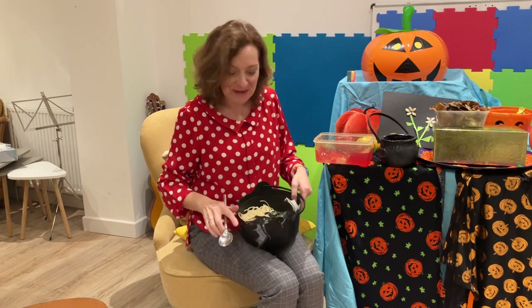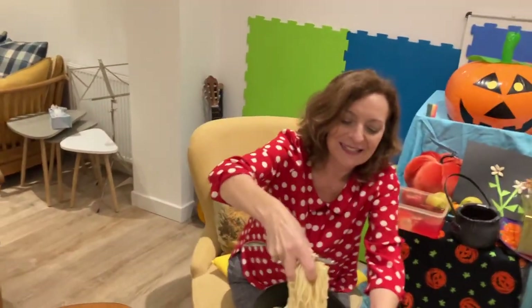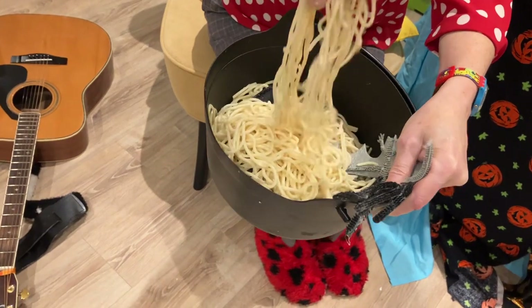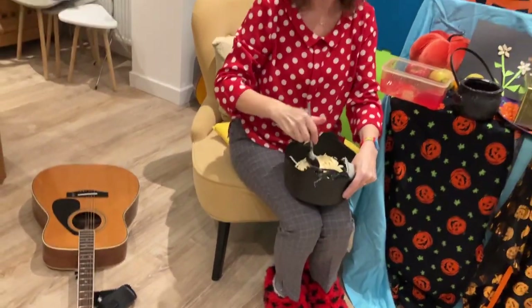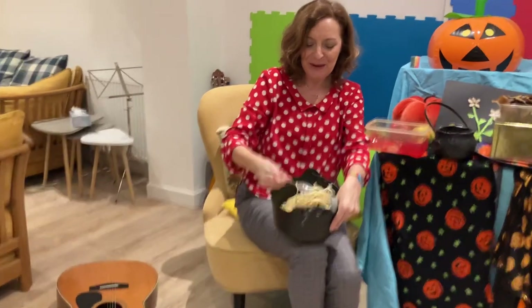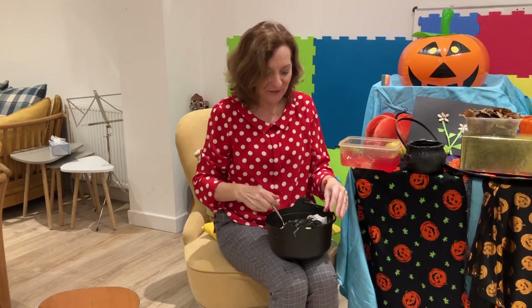So with my toddler and baby classes, we had a cauldron of wet spaghetti, which was lovely for some sensory play and you can give them as much time as you like for that. Some of the children don't like to touch it, so I always offer a spoon — a wooden spoon or a metal spoon — and they're more inclined to join in by just using the spoon, so they're still part of the activity.